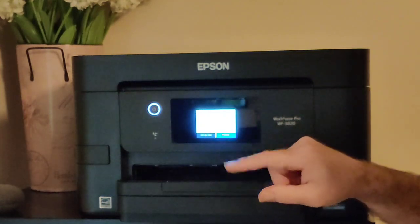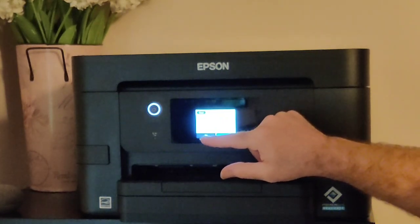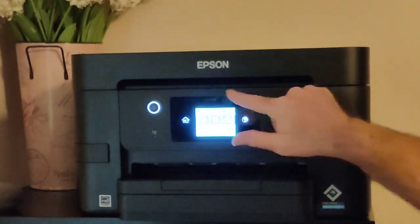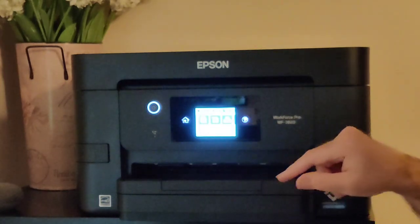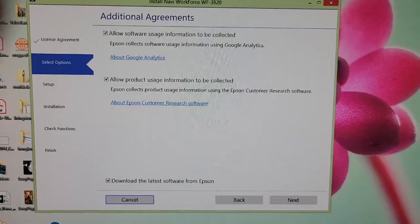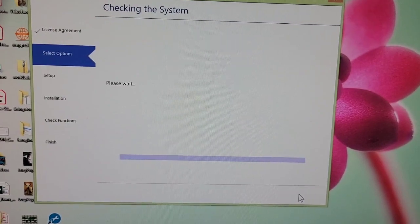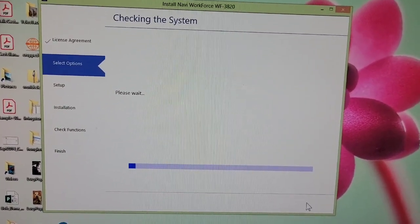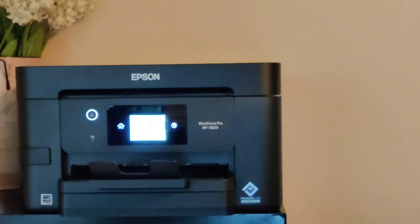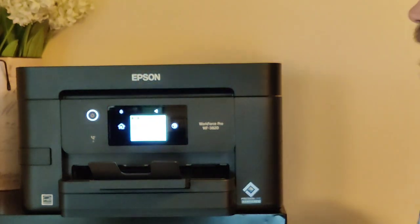There's a fax wizard if you want to set up a fax — I don't know how many people use those these days, but we're going to skip that and do that later. It will ask for confirmation that you do not want to set up your fax. Now we're at the main home screen. Let's install the print driver into the computer — go through the install agreement, click next, and it's going to download drivers to our computer. We'll also hook it up to Wi-Fi by clicking the button right up top and filling in the Wi-Fi settings.